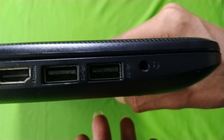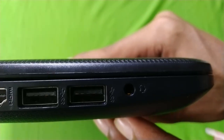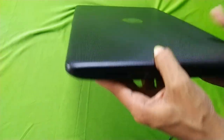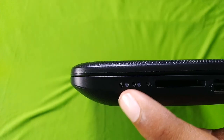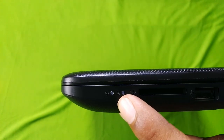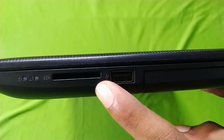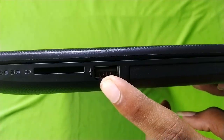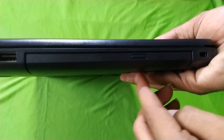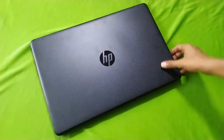Here we can use the USB port. You can connect your mobile, USB, or Android devices. We have a 3.5mm audio jack for songs. We have a power button and a charging indicator light. There is an SD card slot, two USB ports, and a USB port with a DVD drive for CDs and DVDs. It's a complete system.